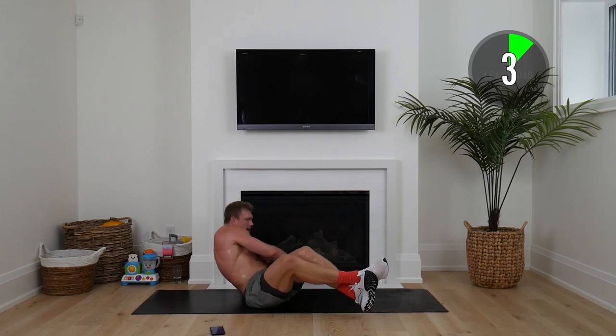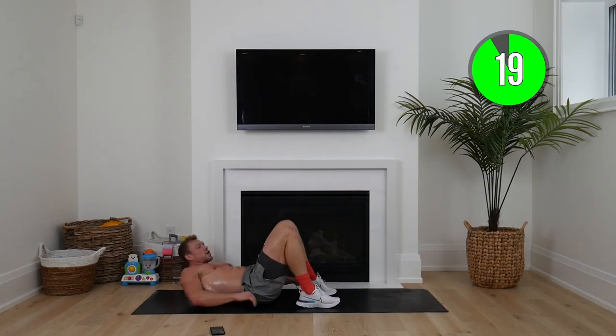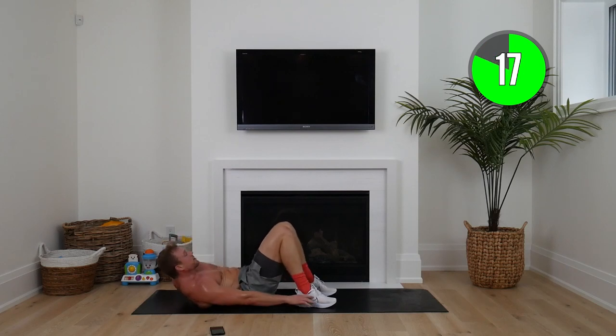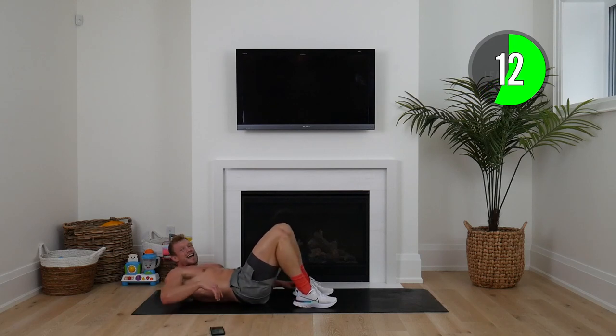We've got heel slides — feet on the mat. Here we go, crunching down, shoulders just off the mat, squeezing those obliques. We're going to do our last round of this.